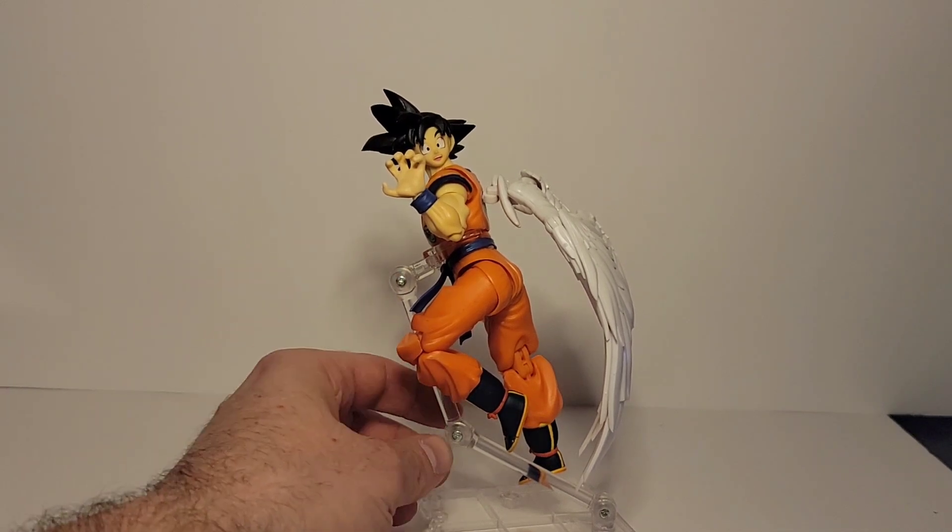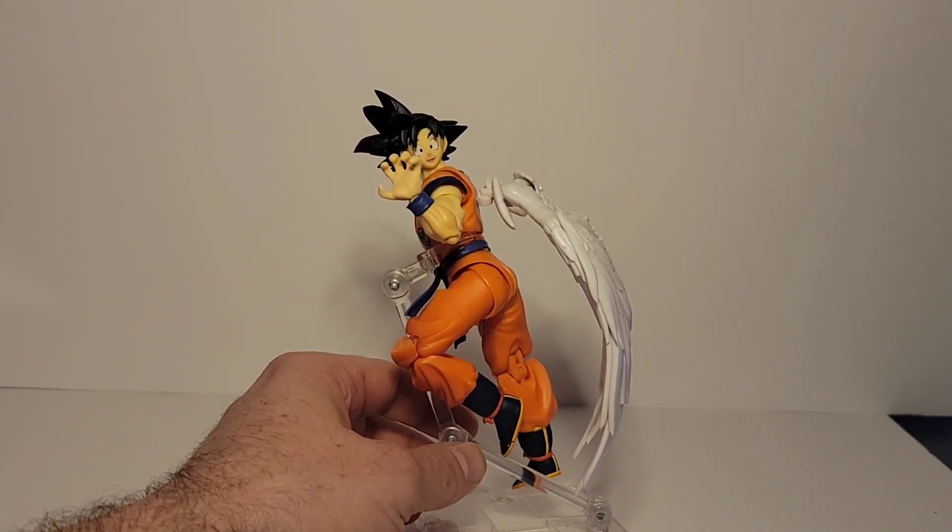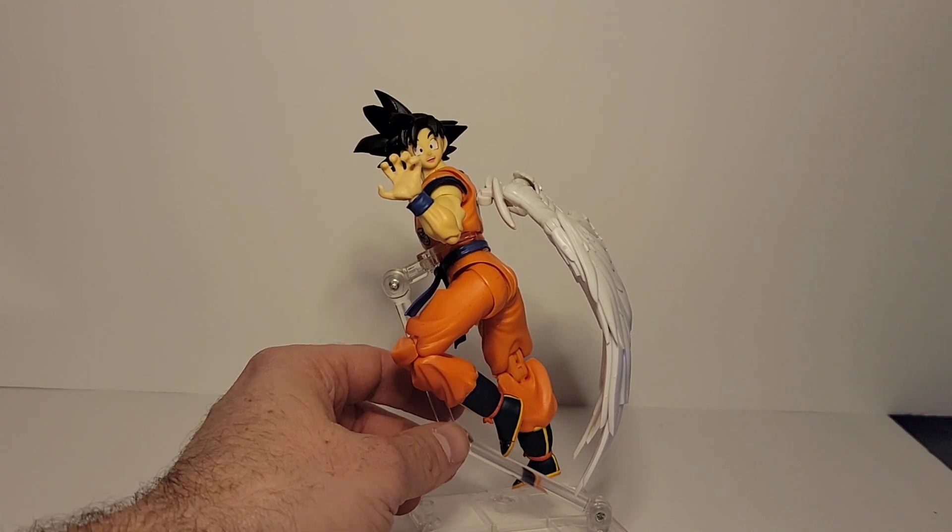Granted, I only have a couple of Goku bodies left, but I will have some more in the future.